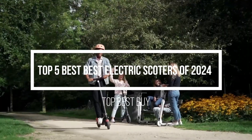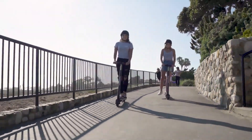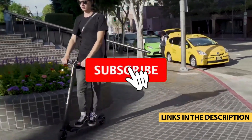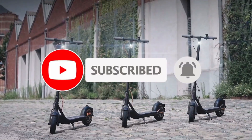We cover different types of buyers, so whether it's price, performance, or a particular use, we've got you covered. For more information on the products, I've included links in the description box below, which are updated for the best prices. Like the video, comment, and don't forget to subscribe. Now let's get started.